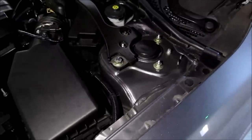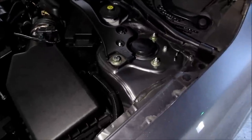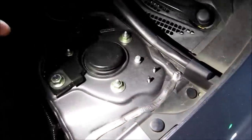Hey, here's a quick video on what to look for if you're hearing a rattling noise when you're driving from the front left suspension. The part that you have to look at is up here. Open your hood and this is your strut tower right here.